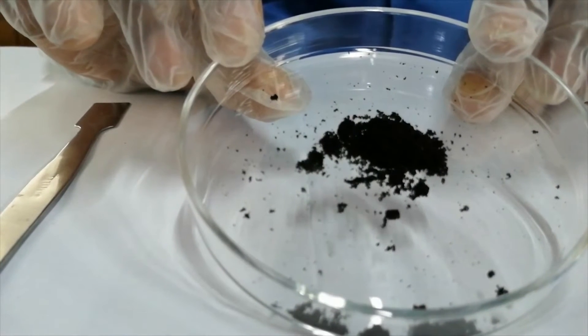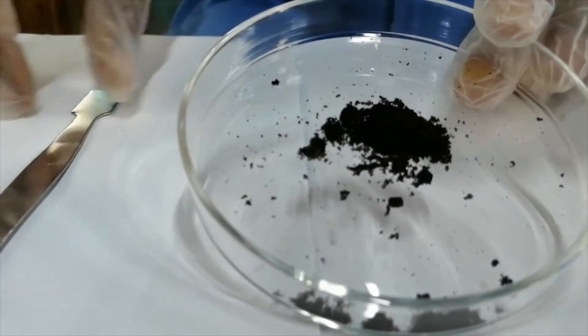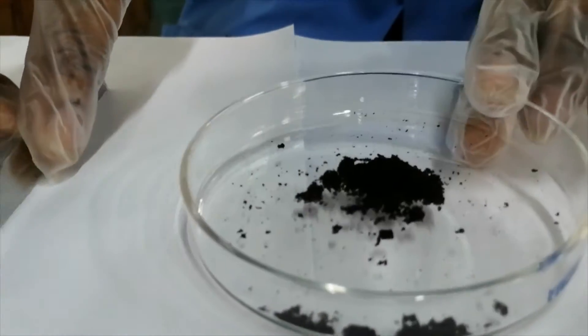These crystals are perfect for use in a diffusion experiment because they are brightly colored once added to water. Let's observe what will happen now.